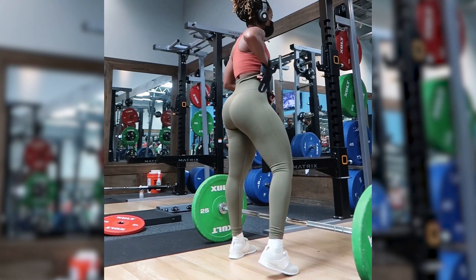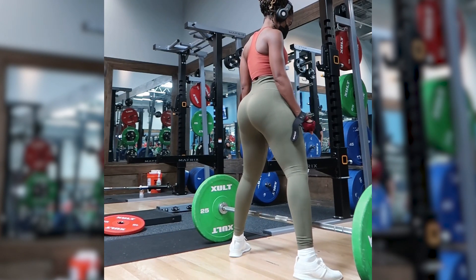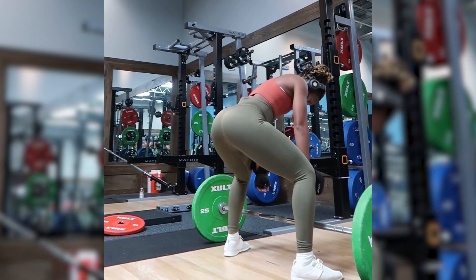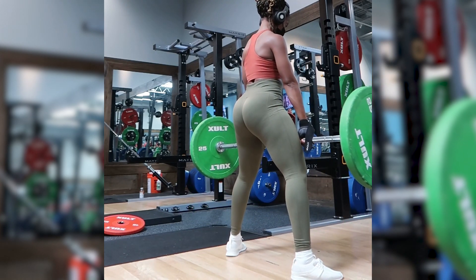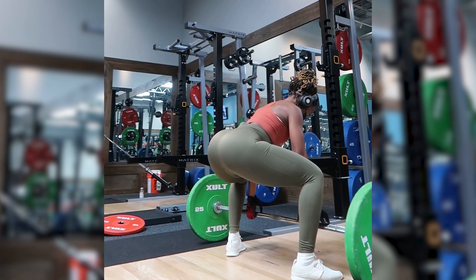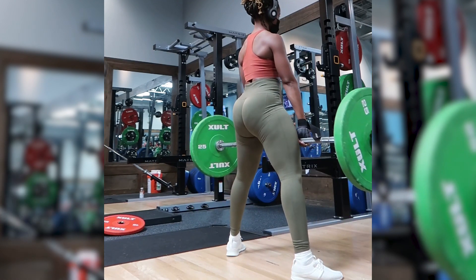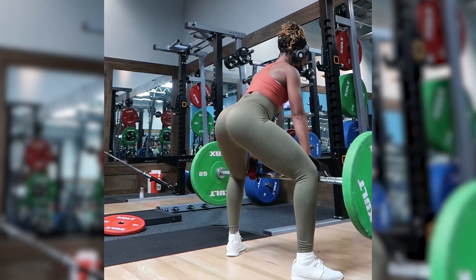Jumping right out of Romanian deadlifts, we're heading into sumo deadlifts. I love these. Again, I started out with dumbbells and recommend them because you have better control. I don't do sumo deadlifts too often though, and if you're a beginner, I'd suggest sticking with dumbbells — I find they can irritate the back quite a bit. It could be my form; I'm still working on that. Everything is a work in progress, so give yourself grace.